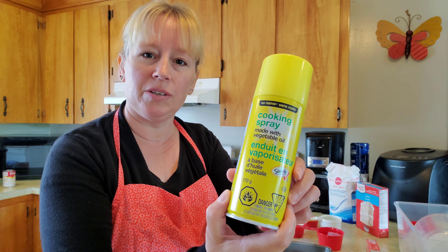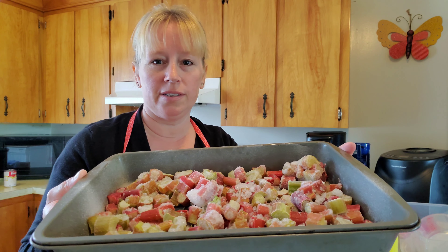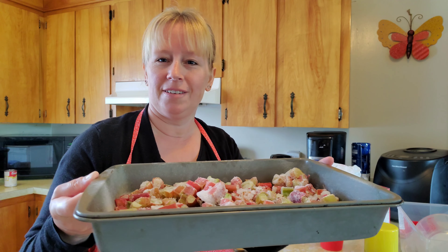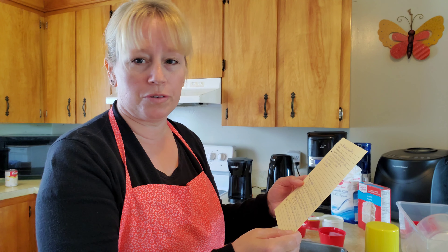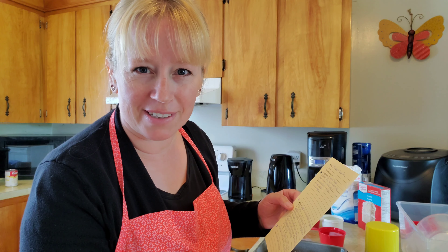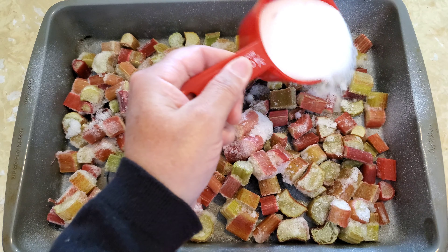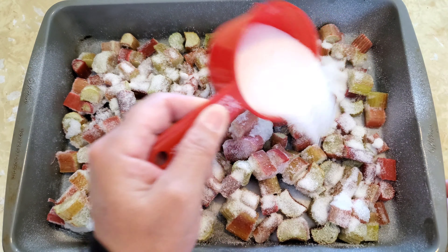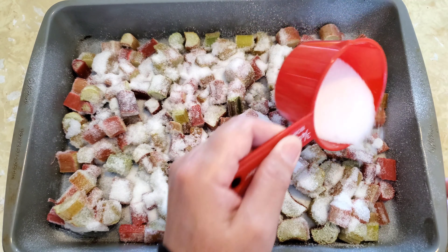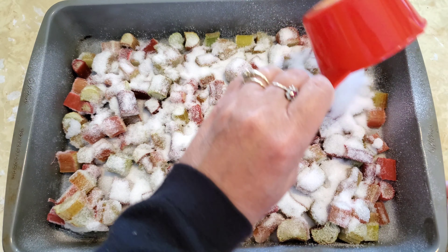Of course I used non-stick cooking spray in the pan before placing all of my rhubarb in there. My next step, according to this recipe, is to sprinkle the cup of sugar over the rhubarb. So here's my white sugar — we'll just sprinkle it over the top nice and evenly so that the cake won't taste too sour. Just the right balance.